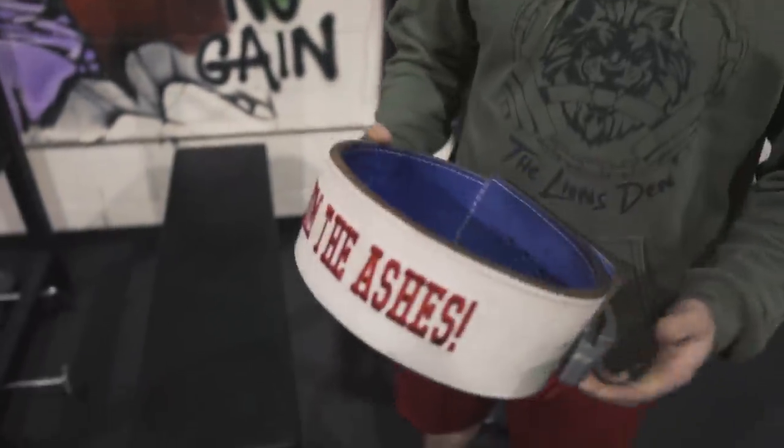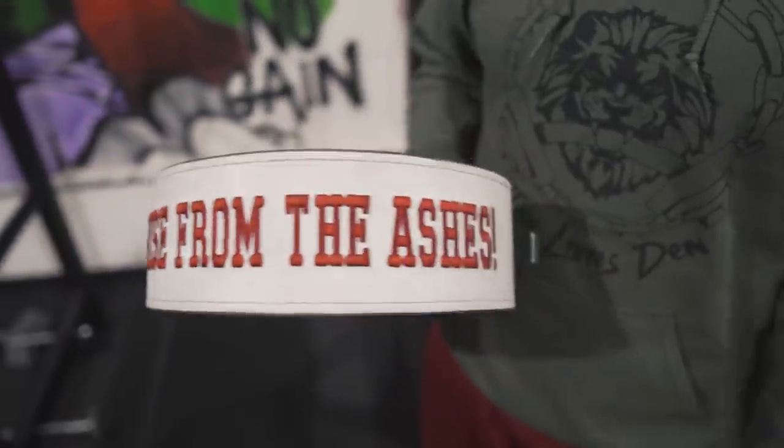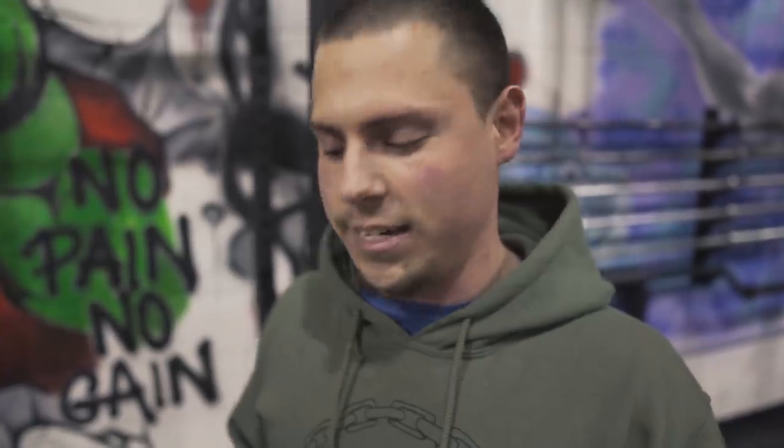We got Justin in the house. Justin, do you wear a lifting belt? I do. What kind of belt do you have? It is a lever belt from Pioneer. Nice. And I have 'Rise from the Ashes' on it, because there was a point in my life where I thought I was at my lowest low — but this tells me every single day to get up and rise and do your best. The training's your outlet. Got a competition coming up? I do — the Lions Classic 2.